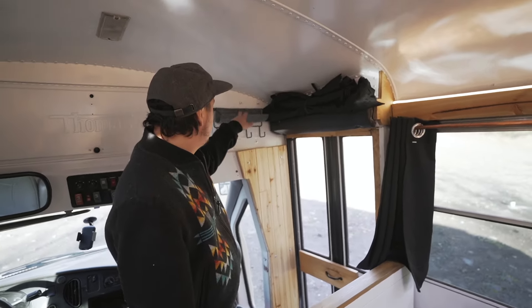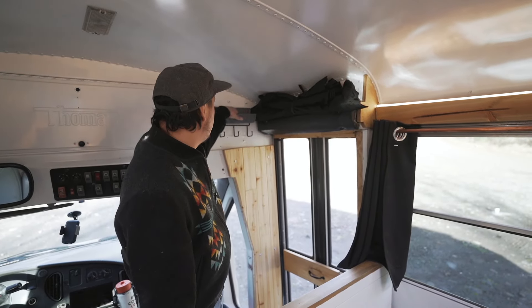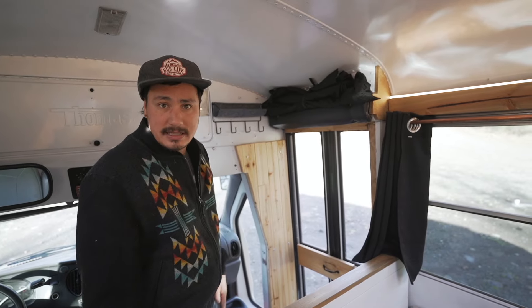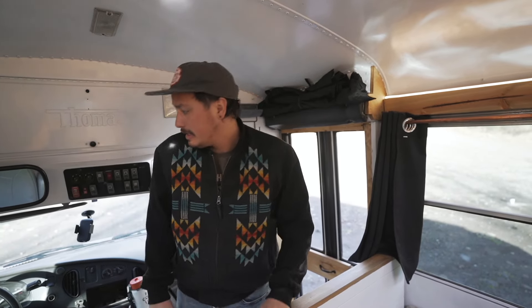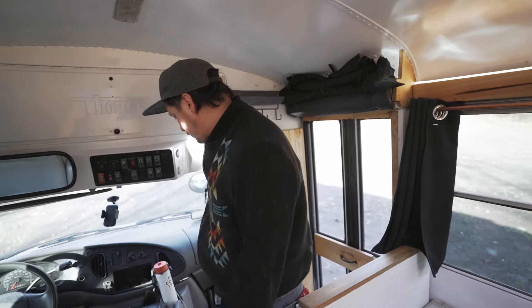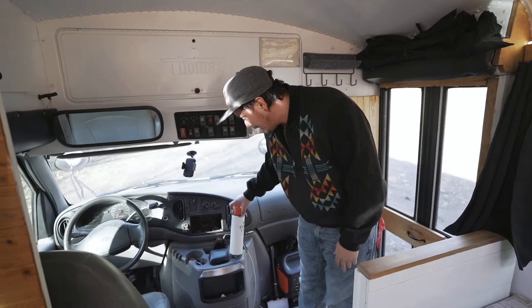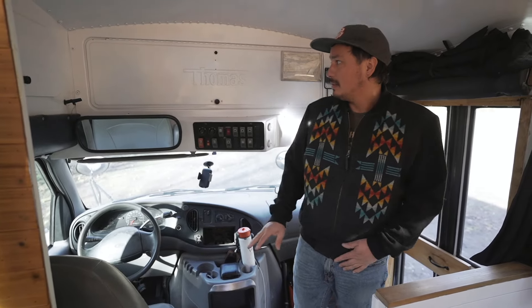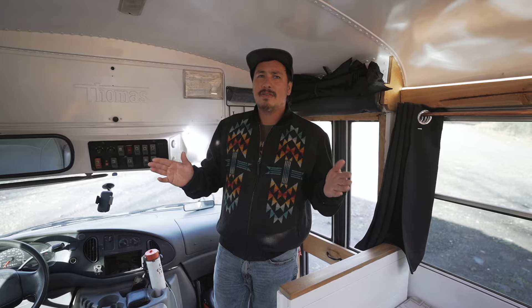I added a little hook deal right here so you can throw your keys and knickknacks there — you want your keys close in case you have to dip out in the middle of the night. You can also hang coats or towels. I also took out the whole school bus unit here, which opens up two more cup holders. I really like school buses so I like to leave a lot of the school bus pieces and make it look like a build in a bus versus somebody trying to make a bus a house.